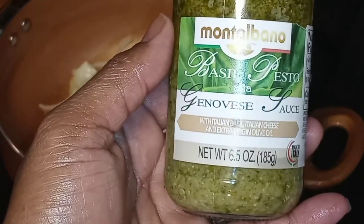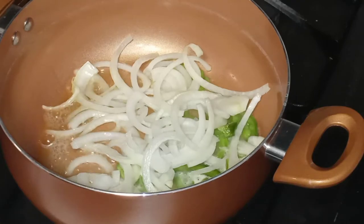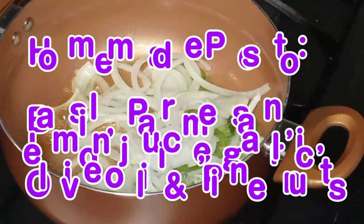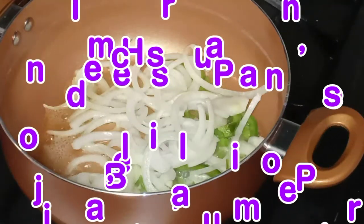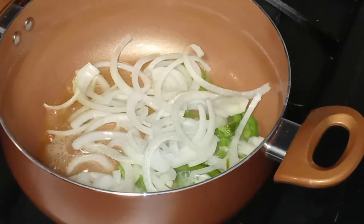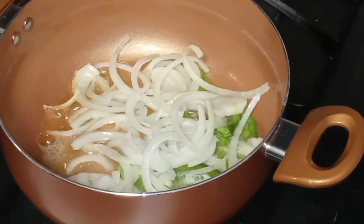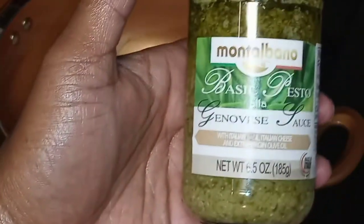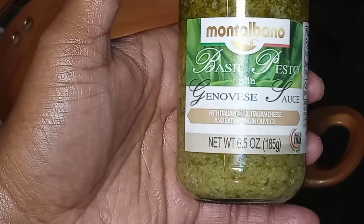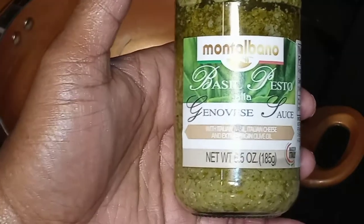If you guys want to be fancy and make your pesto from scratch, it is pretty simple. All you need is a few ingredients: some basil, olive oil, pine nuts, salt, and I thought it was minced garlic and Parmesan cheese in there too. If you want to make your own pesto, feel free to do so. I am going the easy peasy route and using the jarred stuff.